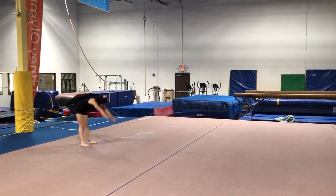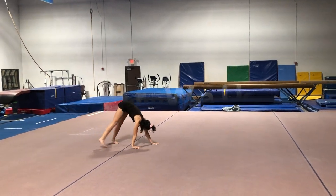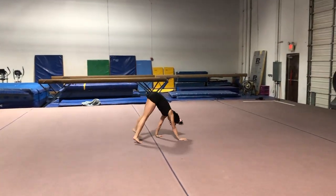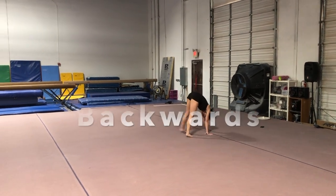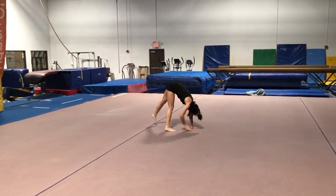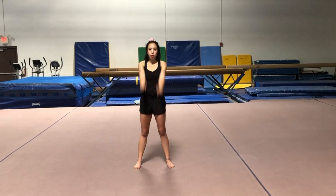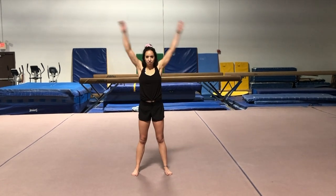And then we're going to do a bear walk — so this leg comes down — and then you can walk backwards. Okay, now we're going to stretch. I want you guys to circle both arms backwards five times, and then forwards five times.